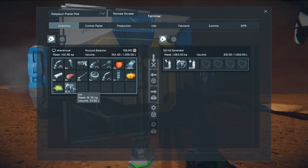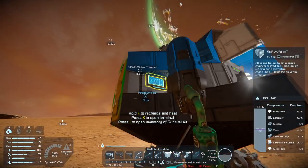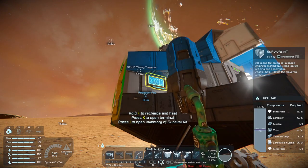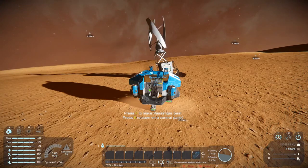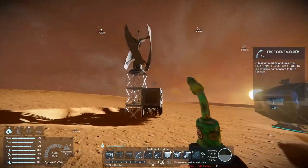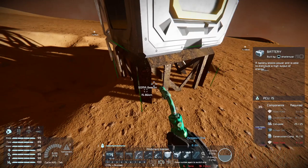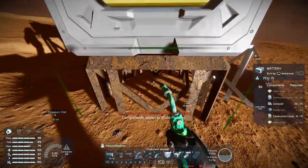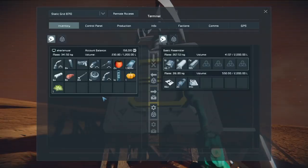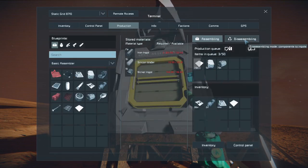We have lots of ice — that container is completely full of ice, which is good. I can refill our energy here. This is so nice to have. Sitting in the seat recharges faster, I think. Now the battery is the next priority. It looks like we need a bunch of steel plates. Right-click to clear the production queue, then right mouse button to get this into the build planner, then go into the assembler and add components from the build planner to production queue. Now it's producing stuff, which is amazing.